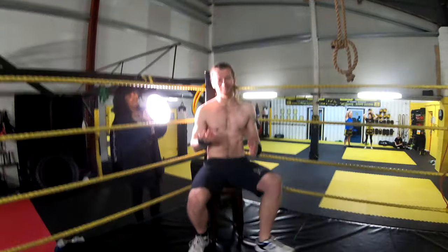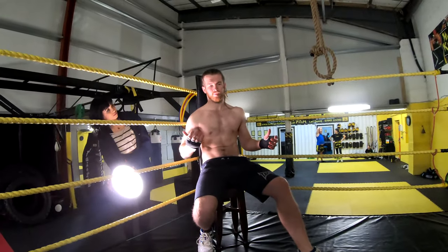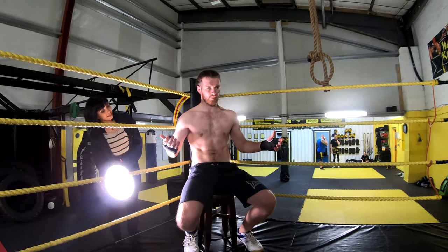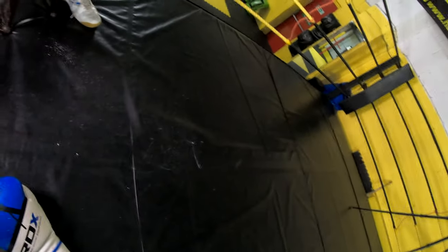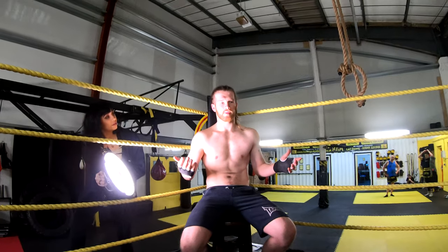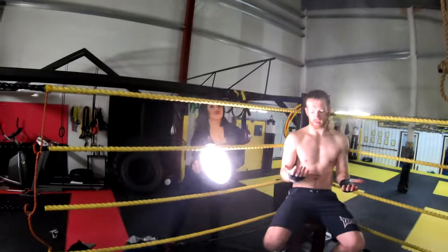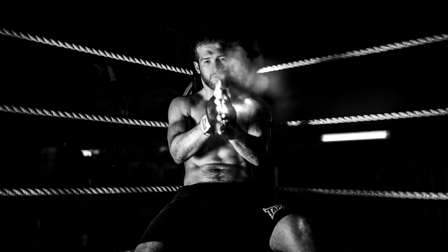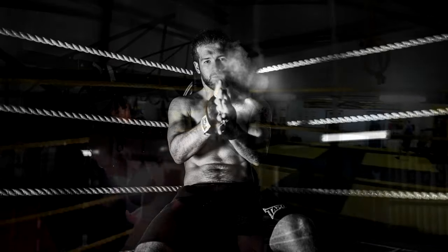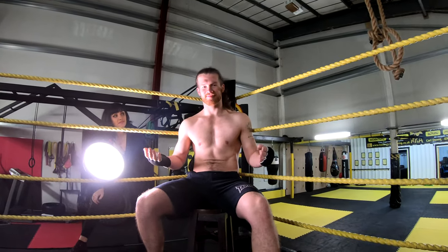Directing the shot — sitting down, aiming up, taking a test shot, and adjusting position. Counting down: three, two, one, go. Trying different angles and checking whether to go lower. Asking him to try a fist pose and checking the powder effect. Three, two, one, go.